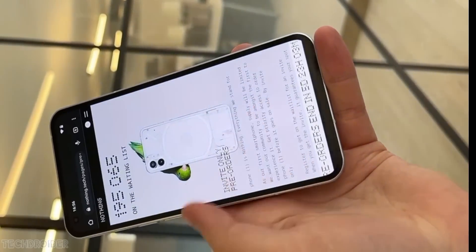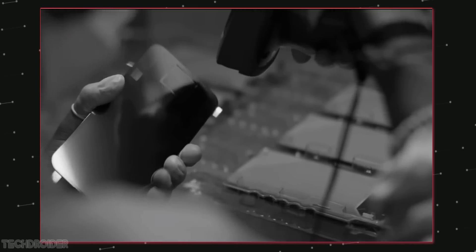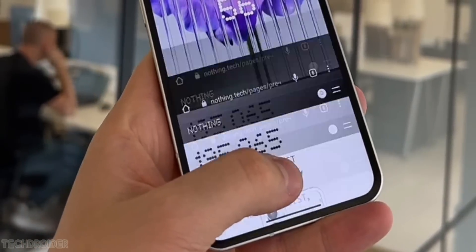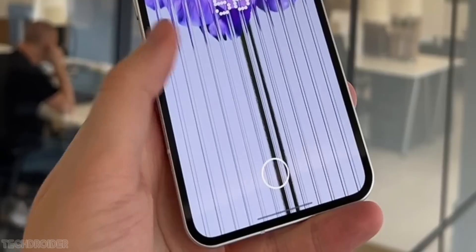In this video, you can see Nothing testing the display, and there's a squarish area to place the fingerprint scanner beneath. Best part is, it is fast, it is slightly ultrasonic, and the scanner location is perfect.